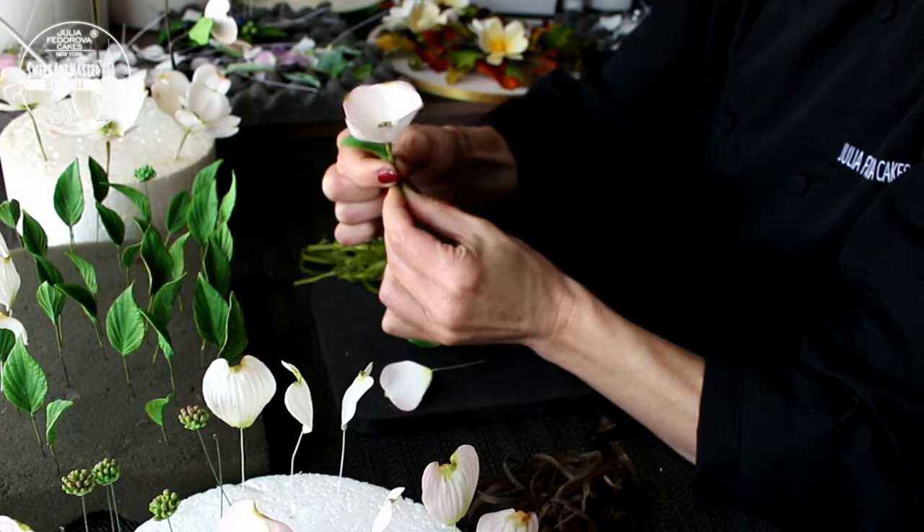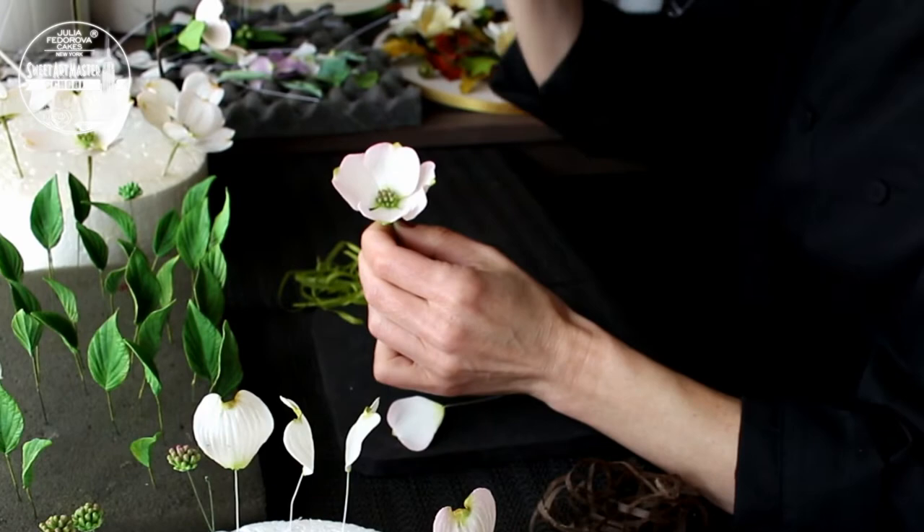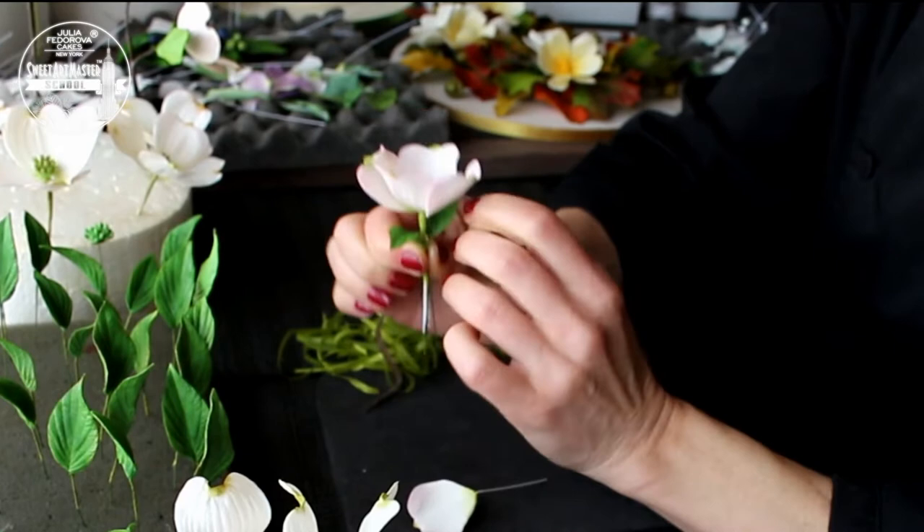For assembling dogwood flowers and dogwood leaves, I don't recommend making petioles for leaves — they are playable enough without petioles.